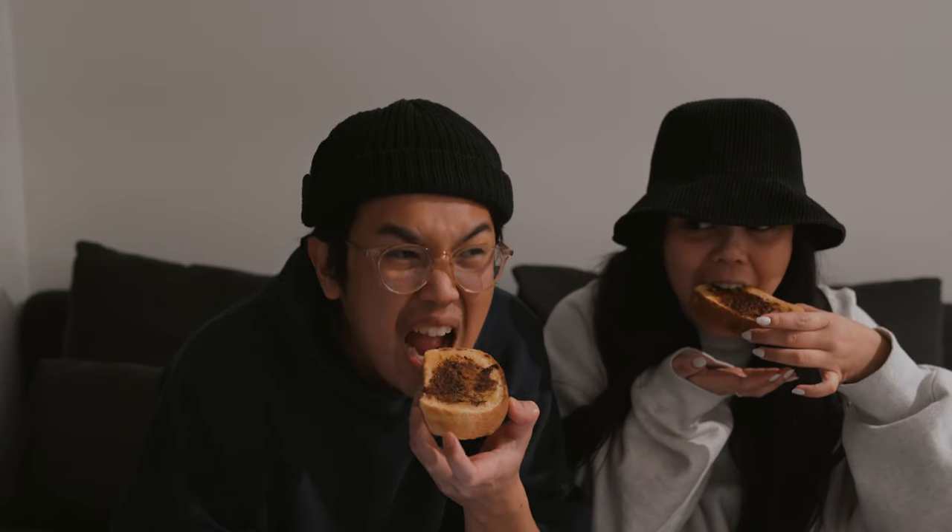Alright, so we're about to try Vegemite for the very first time. As you just saw, Justin did a quick tutorial with us over FaceTime and we're gonna try it now. Here we go — I hope I like it! Cheers, cheers! Cheers Dustin, thank you again — cheers guys, Vegemite for the first time!